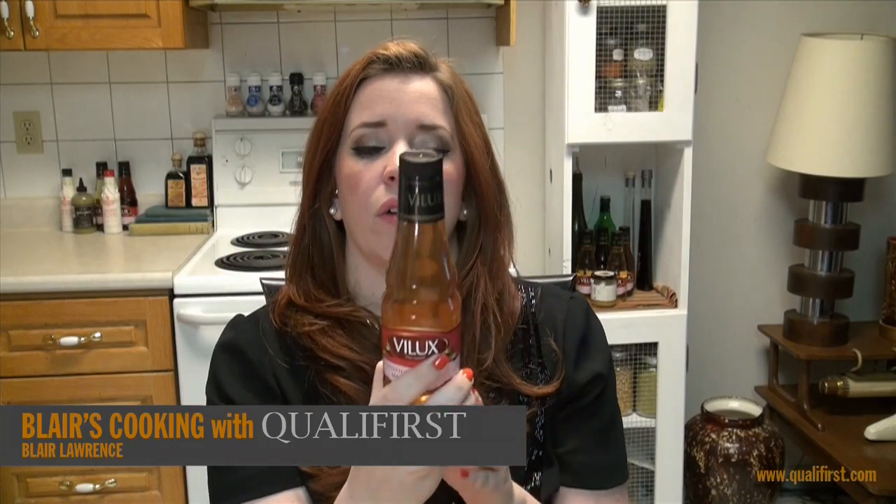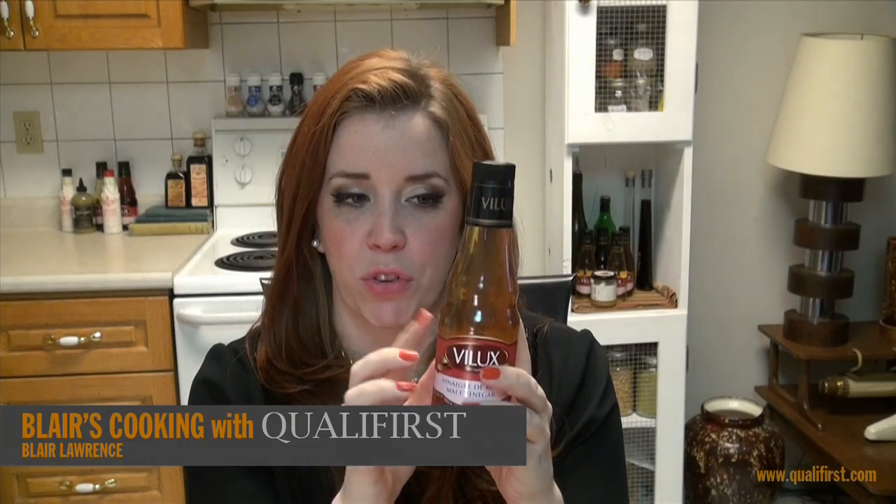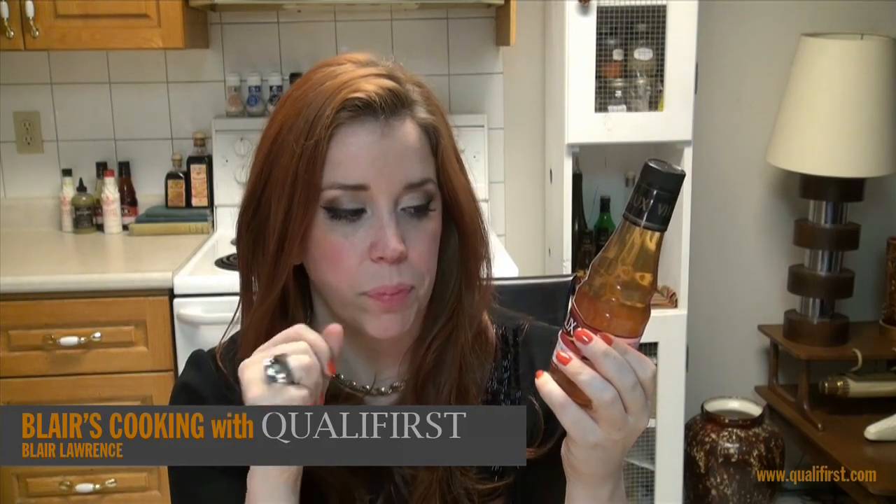Speaking of color, this is actually quite a light amber malt vinegar color, which I was quite surprised at, but I like it because it is a little bit lighter. You can also pickle fish and vegetables in this — that'd be so good, pickled fish is so great — and just put it out as an appetizer, or with some cheeses to cut the vinegar taste. It would be absolutely delicious.